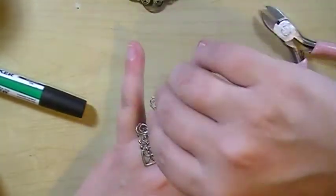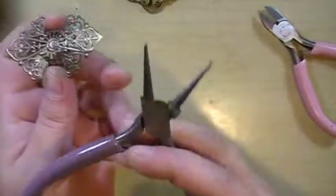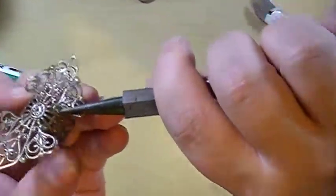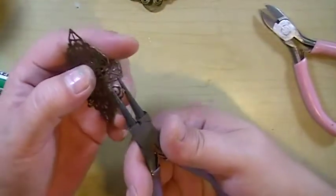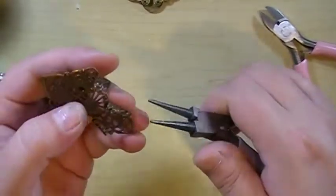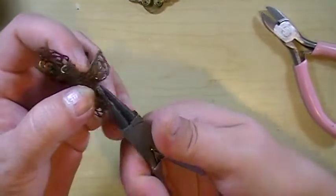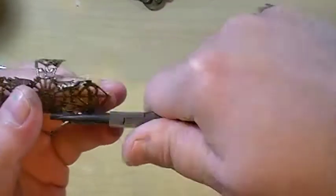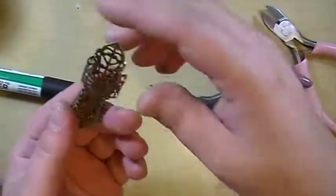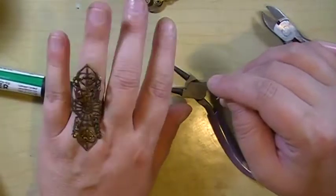One thing that I was thinking would be really cool is to take these little edges and curl them up. Oh, that would be cool! Pretty cool.